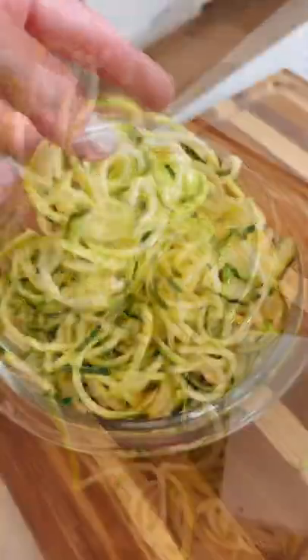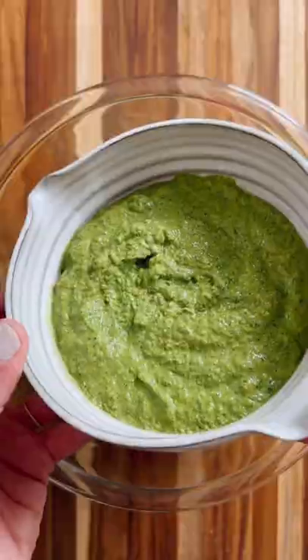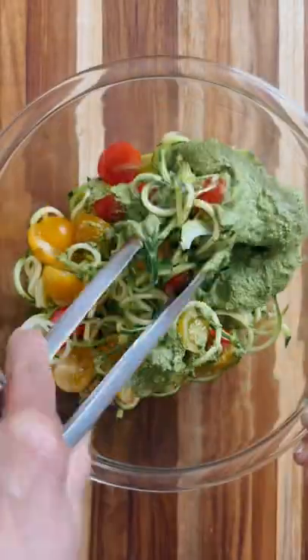Okay, look how good that looks. Now you're gonna toss all that delicious pesto over zucchini noodles or your favorite pasta of choice. Add some tomatoes and you're good to go.